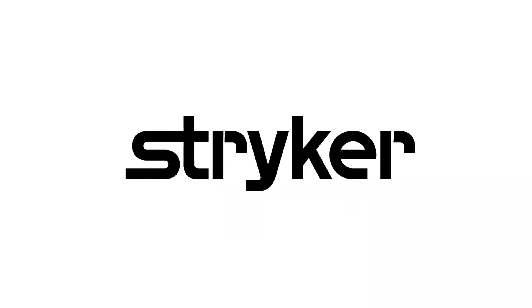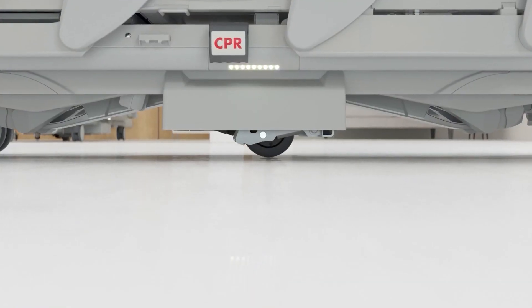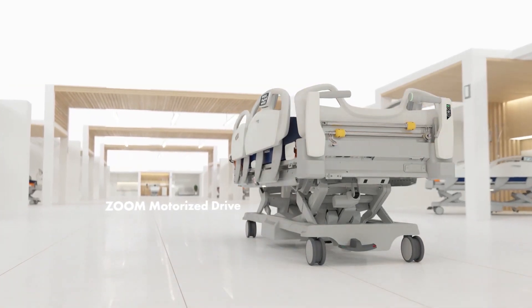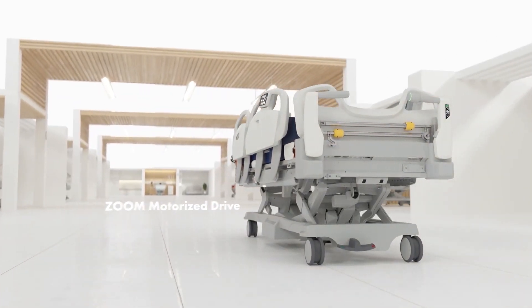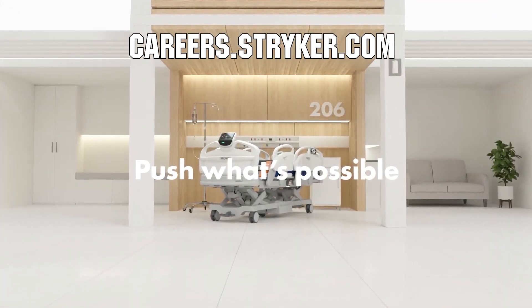We would like to thank our friends at Stryker for supporting FUN so we can continue to make content for you. Stryker is a leading medical device company and is looking for those in FIRST to join their team as interns or for a great career. Come join a company that will actively support you being in FIRST at careers.stryker.com.